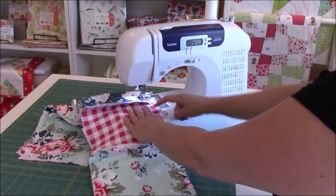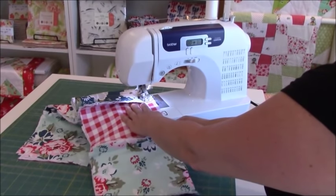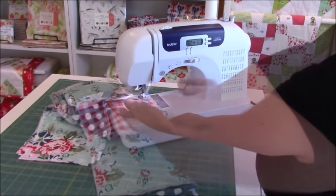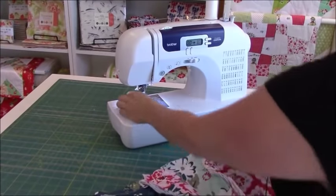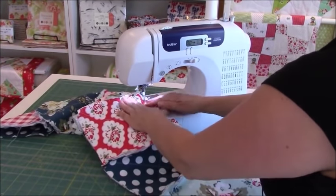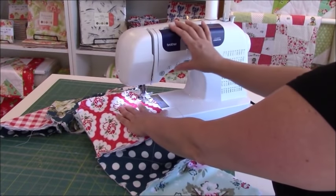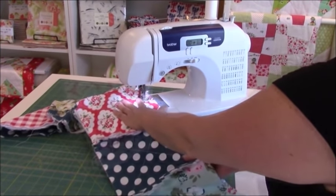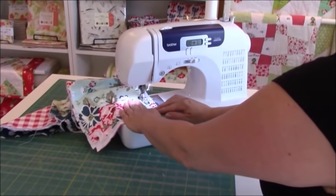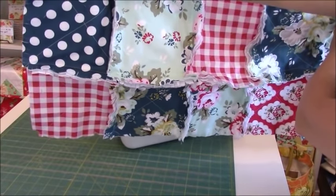When you get to the area where you're sewing over multiple layers, just slow down — slowing down makes all the difference. Then right off the edge. Same thing for the next one: line it up at that middle point again. There are going to be a lot of strings; you'll clean those up at the end. Sew a few back stitches, sew on down, and right off the edge. Look at what we have — two rows sewn together! I just need to finish the rest.